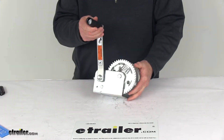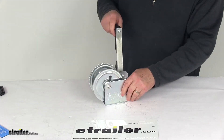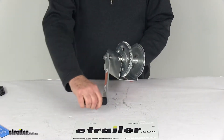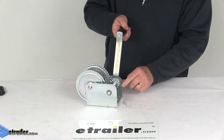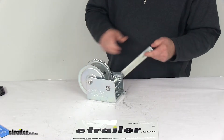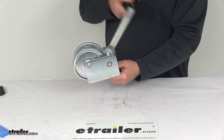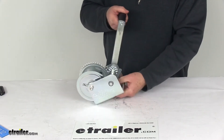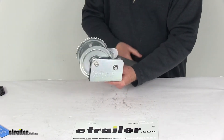Capacity again is 1,100 pounds. To show you how this operates: you just crank it in the clockwise direction. If you want to release the drum, there's a ratchet pull right here — push that down and it'll release the drum, allowing it to go in either direction. Click it back on and it's in the cranking direction again.